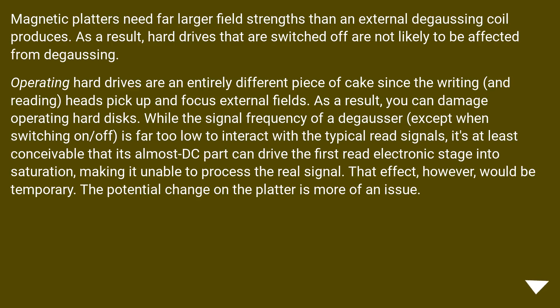Magnetic platters need far larger field strength than an external degaussing coil produces. As a result, hard drives that are switched off are not likely to be affected by degaussing. Operating hard drives are an entirely different matter, since the writing and reading heads pick up and focus external fields. As a result, you can potentially damage operating hard disks. While the signal frequency of a degausser is far too low to interact with typical read signals, it's at least conceivable that its near-DC component can drive the first read electronic stage into saturation, making it unable to process the real signal. That effect, however, would be temporary.